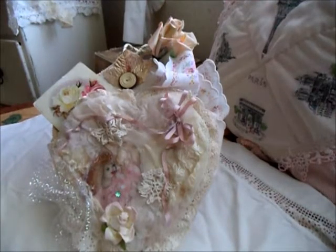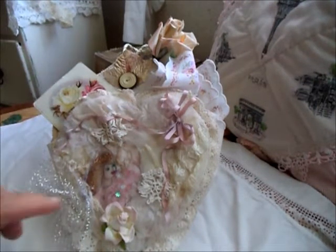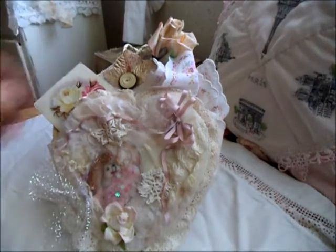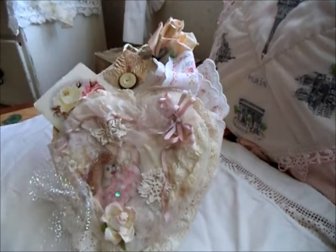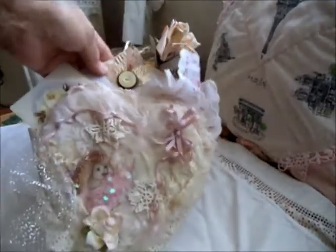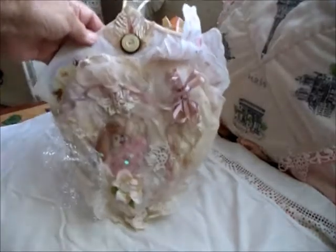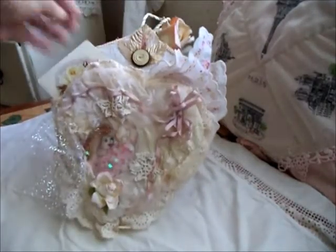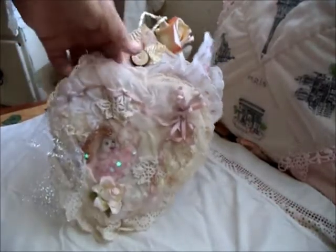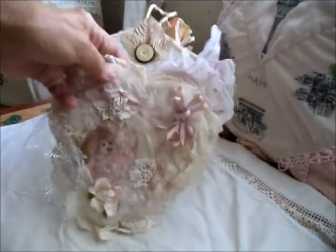Hello everybody, this is Lilla in the islands. I've got another project to show you that I made recently — it's a hanging wall pocket. I've got it propped up there with a rose, that doesn't really go with it, but I just used that to prop it up so you could see. It is a pocket and it expands — it has quite a big space in there.